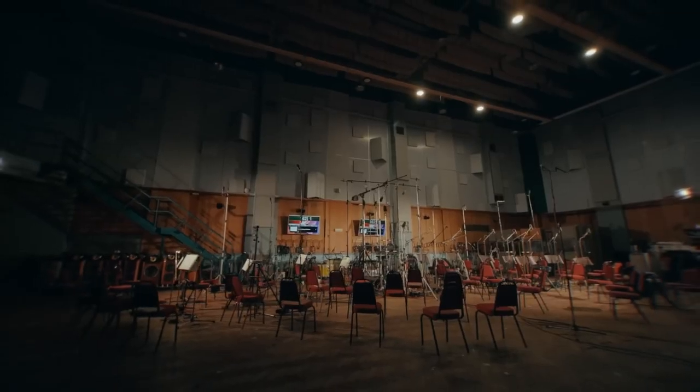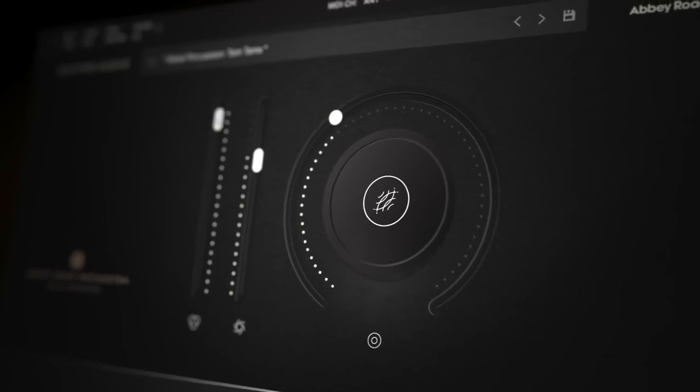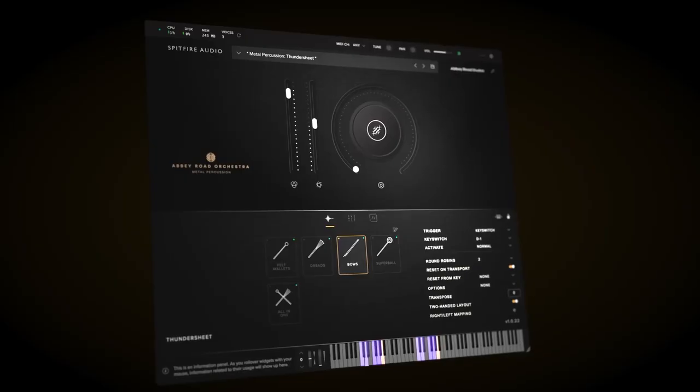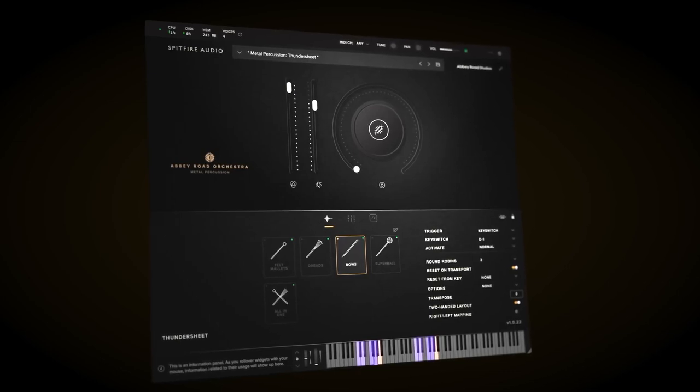In this video we're going to take a look at the instrument, see the huge range of instruments this library contains, have a little play around, check out the mics, and then put them into a composition to see what it's all about and how it is to compose with. So without further ado, let's jump right in.